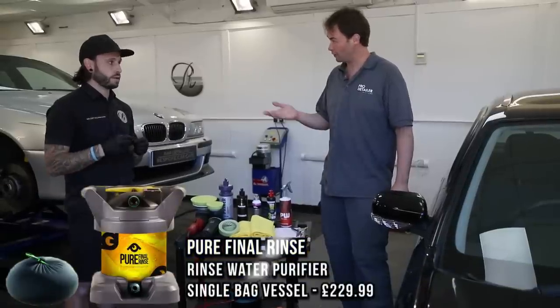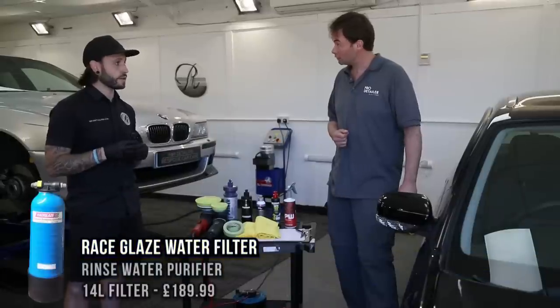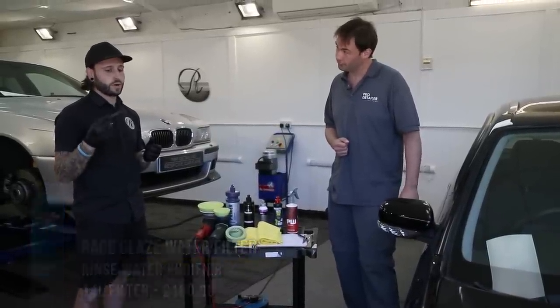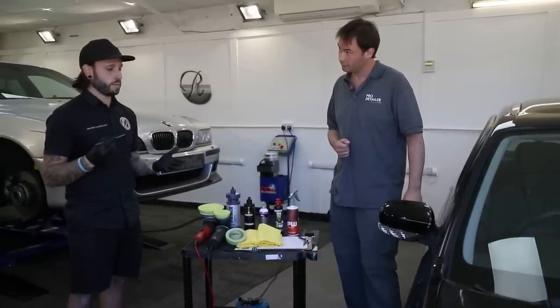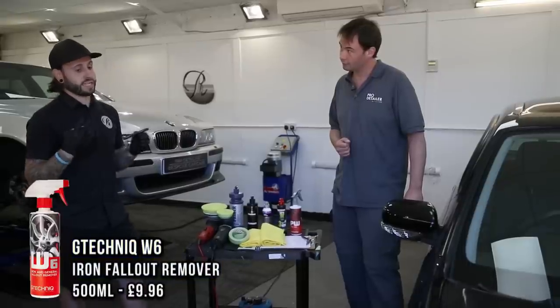So what system — the pure final rinse system? No, I actually use a race blade, but we'll be getting one because I do like them a lot. Then obviously on to iron removing, fall out. I tend to use a G-Technic one — I find that gives me the best results.